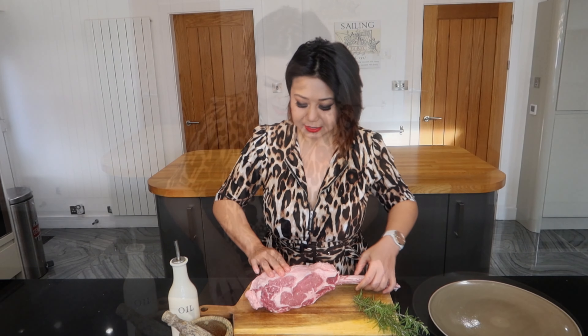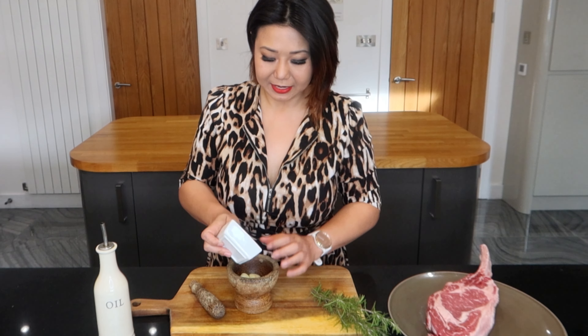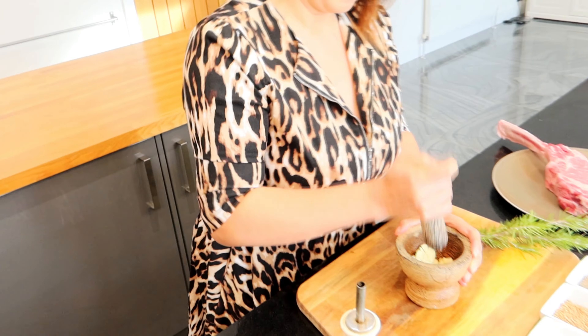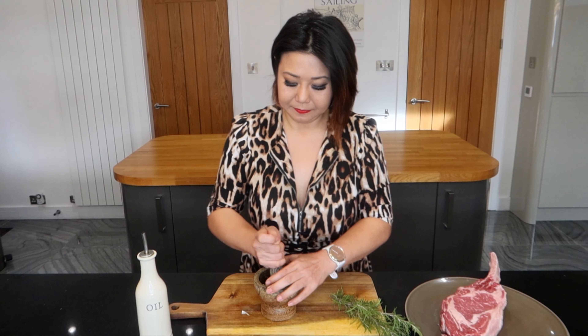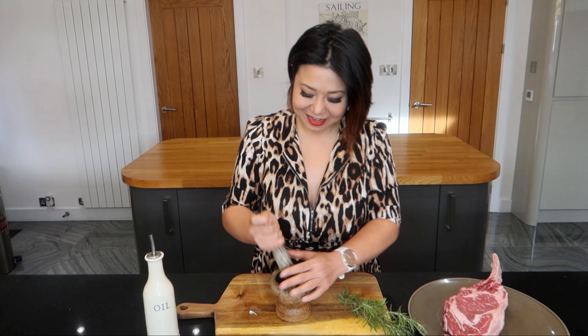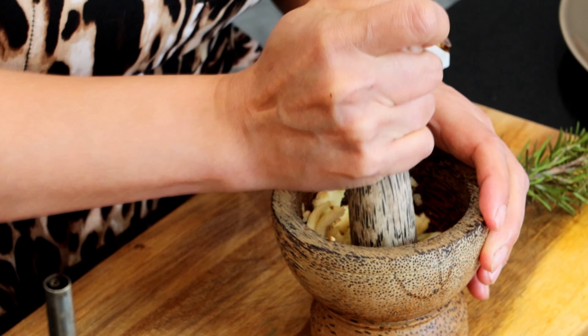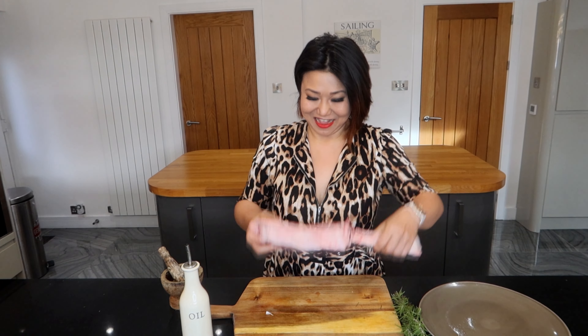Let's prep some herbs. I got a few cloves of garlic, and I'm just going to put some coriander seeds in. The aroma is already starting to come out. I'm just putting a little bit of olive oil in — let's massage it into our beef.